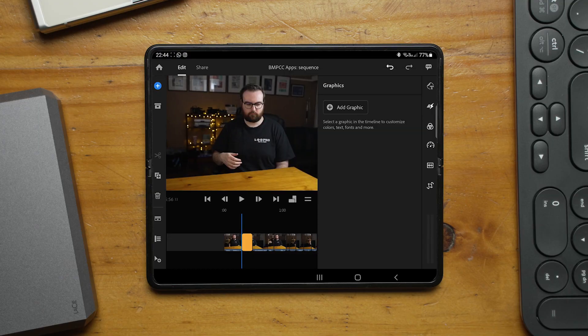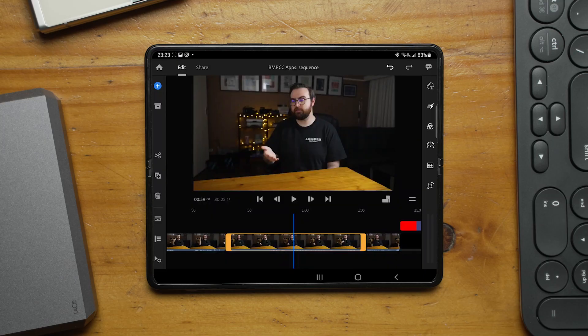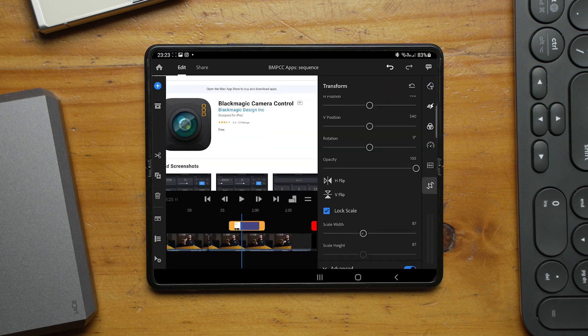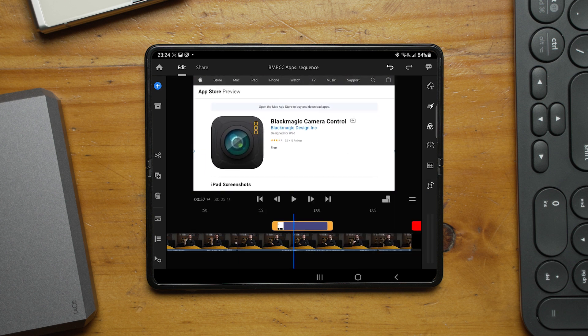Another issue I had was that the text tool didn't actually let me add text. I clicked on the text tool and it was supposed to load some presets, but it just refused to load them. So I didn't actually have a chance to use text on this specific timeline. I was also trying out screenshots — cropping and moving them — but I couldn't find any way to keyframe anything. So everything is just static; I would have liked to add a slow pan or a scale down, but I couldn't.